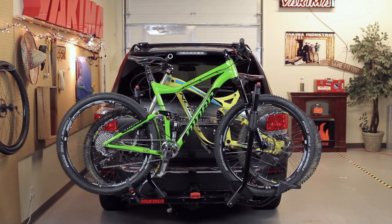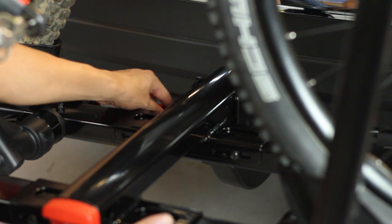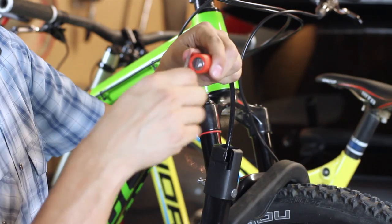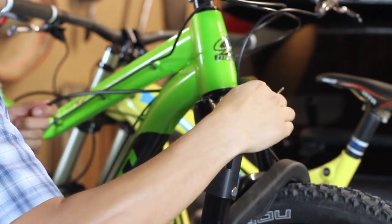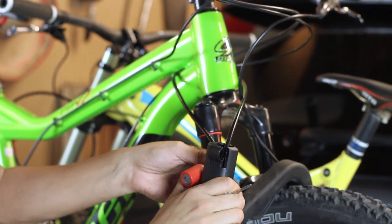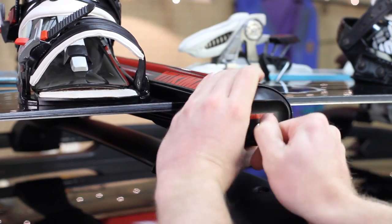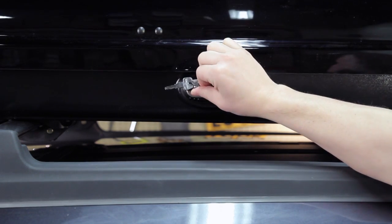In less than 15 seconds, you've loaded your bikes. Need access to the rear of your car? The HoldUp tilts down for easy rear hatch or trunk access. To secure bikes to the HoldUp, lock them up with the integrated locking cable. Got more Yakima gear? You need our SKS Same Key System — it replaces all your Yakima lock cores, so you only need one key for everything.